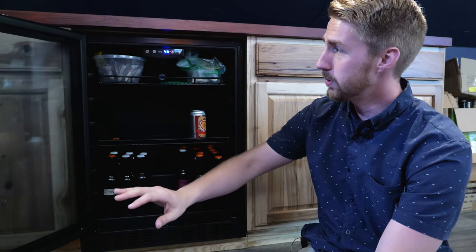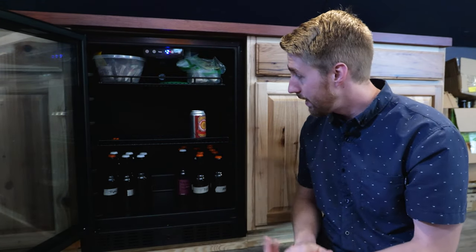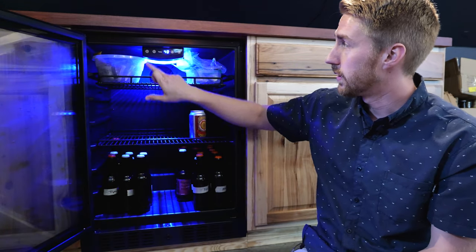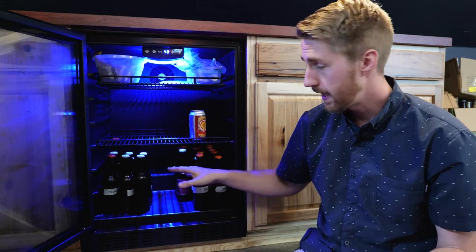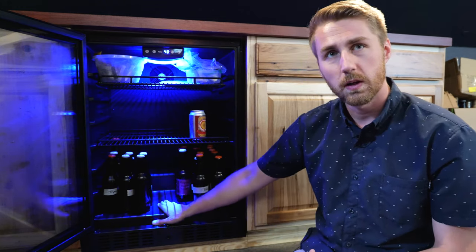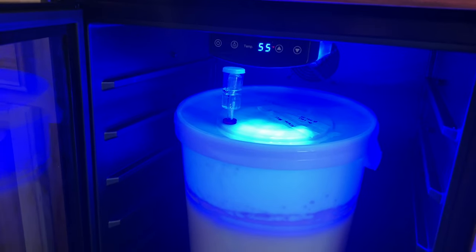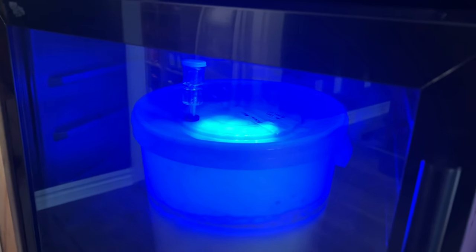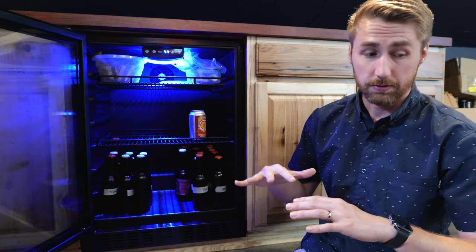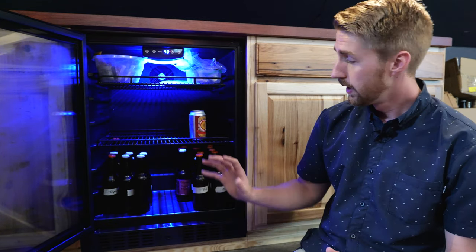It can be standalone or inset — right now it's set into the cabinets in my brew space. It will operate as my can fridge, my lagering fridge, and my yeast fridge — a real multi-tasker. Right now it's holding lots of cans and bottles, but when I was doing my lager I had the fermentation bucket in here. It is very spacious; I did have to build a small platform because my wide bucket wouldn't fit otherwise, but once I had the platform it slid right in.